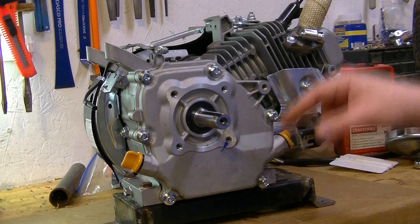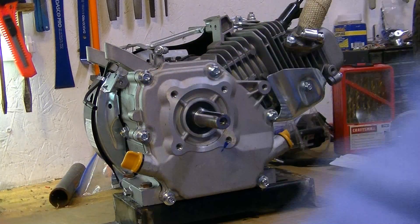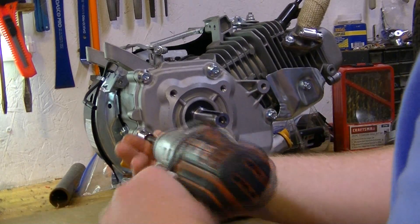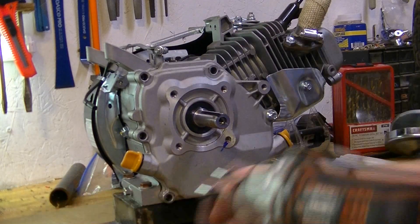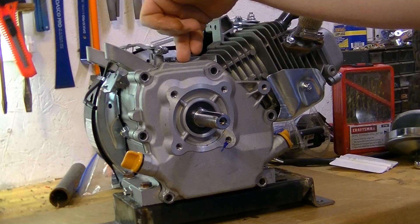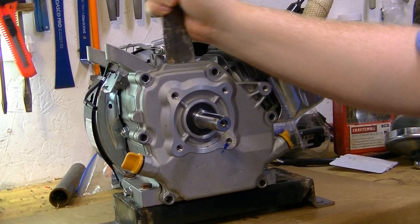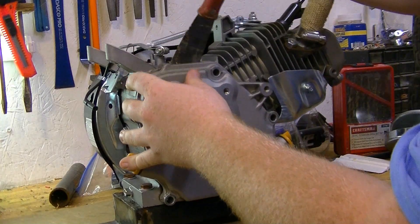We're going to take the side cover off. We've already drained all the oil. There's six bolts, as you can see — they're 10 millimeter — so we're going to take those off real quick. Now I like to get a paint scraper in between the side cover and the block and kind of work it in there to cut that seal. As you can see, it's already separating.